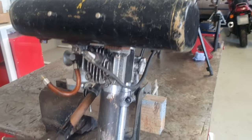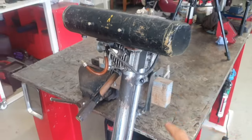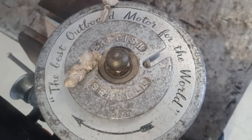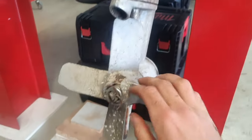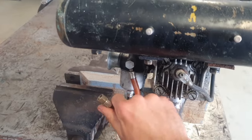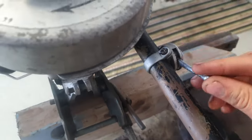Here we have a British Seagull outboard from 1957 to 1958 — that's the year of this model. They made them all the way from the 20s up until the 90s. It's cranked by a pull cord by hand. I'm not sure exactly what condition this outboard is in, other than it's not running. We can see the fuel line is not connected and that plastic is very hard.